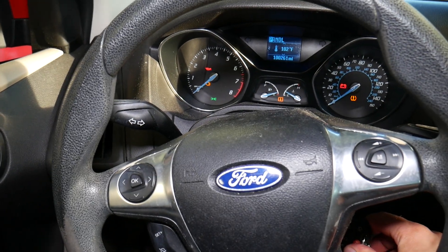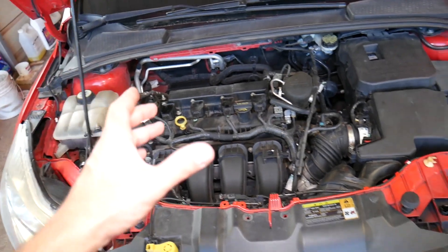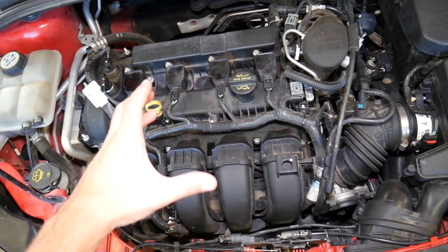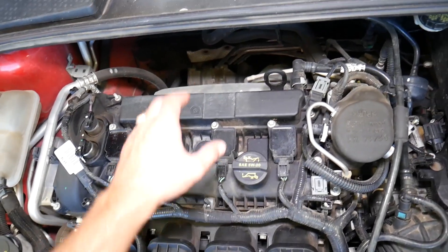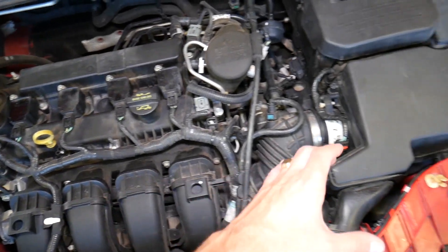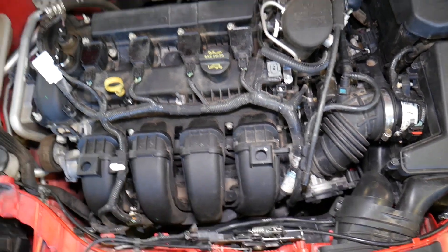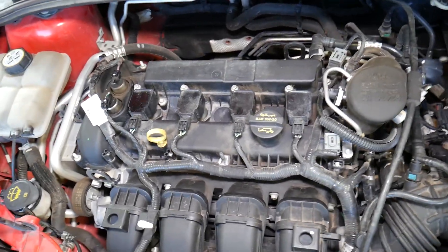We open the hood of the Ford Focus. This is the 2.0 engine, but if you have a 1.0, 1.6, 1.5, or other engines — the procedure is very similar. You need to understand where your intake manifold and exhaust manifold are located. The exhaust is where your catalytic converter is; the intake is where the car gets air. Air goes from the air filter box through the intake boot and throttle body. On the 1.0 the engine may be reversed, so the intake will be on the back side.